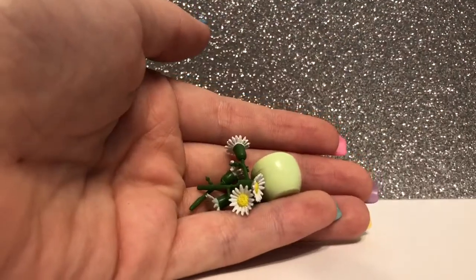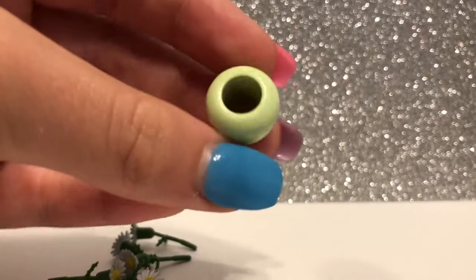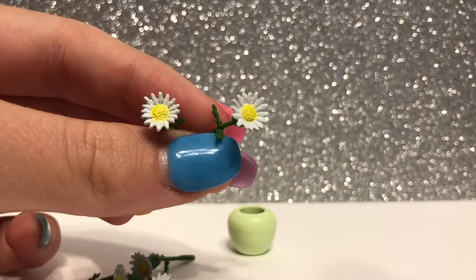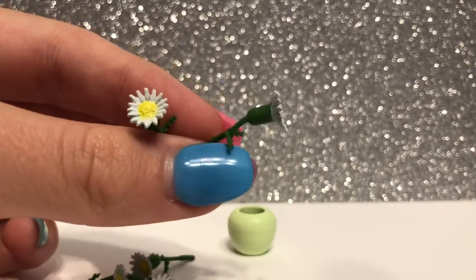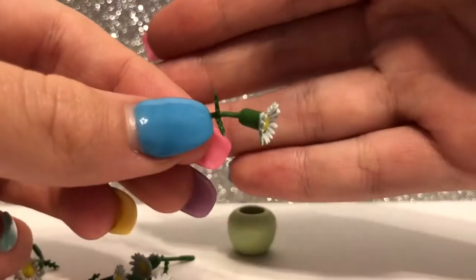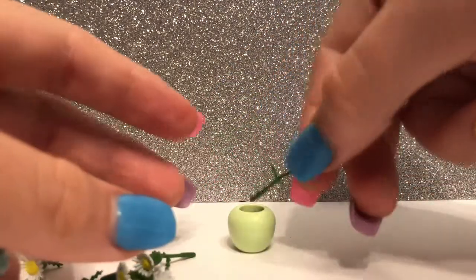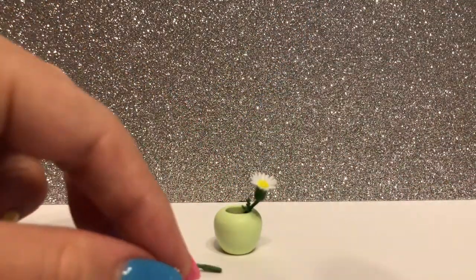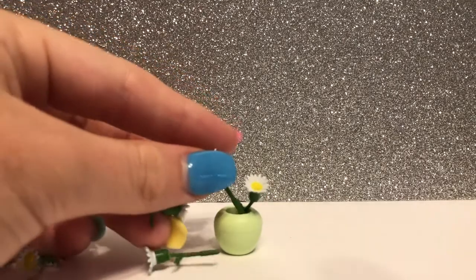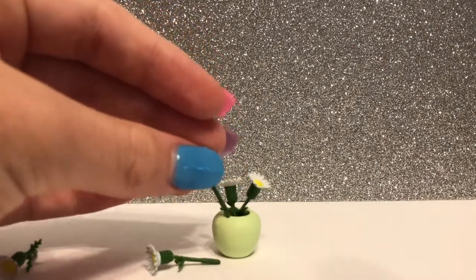Next up is the flower pot and the flowers. This flower pot is super cute and I think it's just a wooden bead. On the other hand, I think these flowers are not the best quality. They're super bendy and I had to assemble them myself — they just won't stay in. It comes with six of these, and I think I might as well just hot glue them into the pot because I don't think they'll stay in any other way.